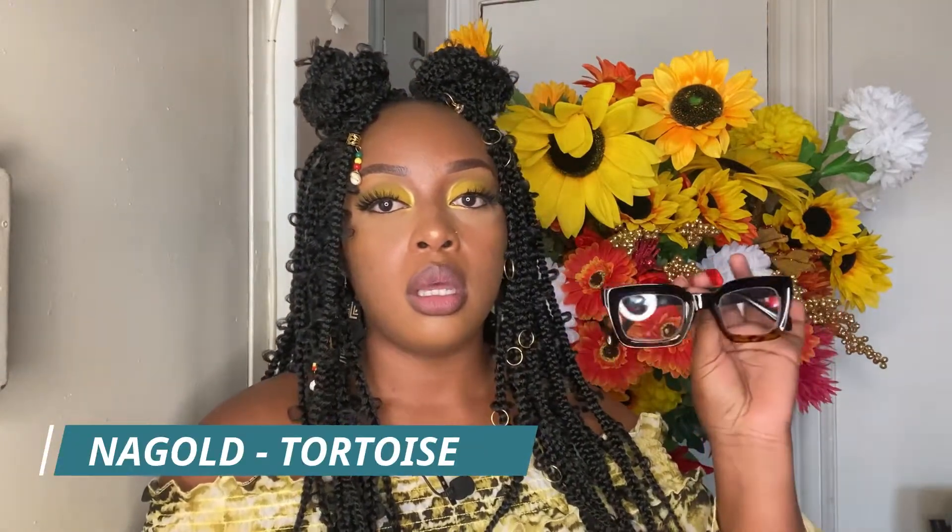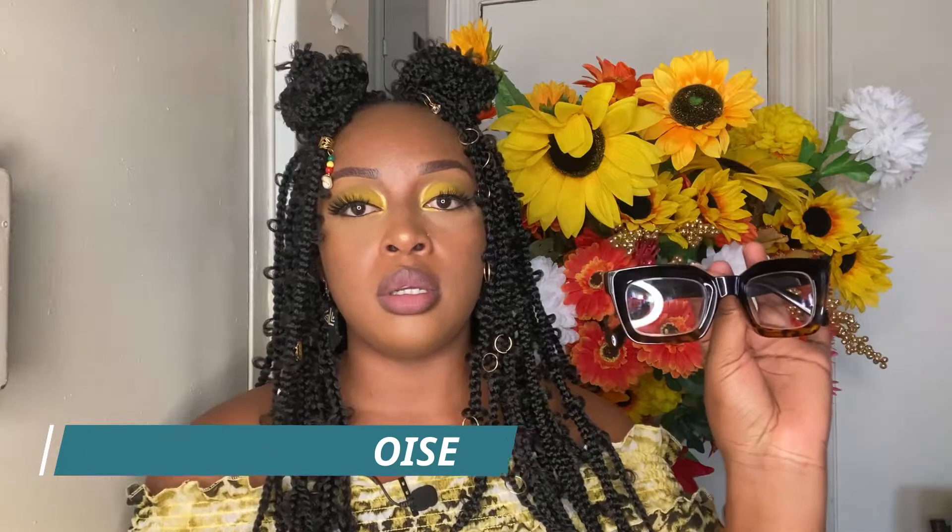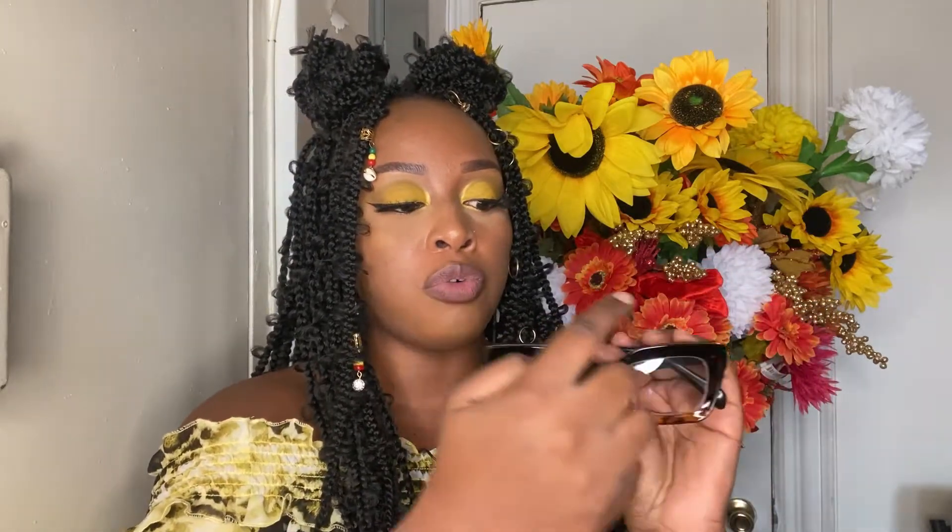Especially these glitter parts — very nice. Next up we have 'Na Gold' in the color tortoise. These are very conservative as well, very nice frames. They're not overpowering or in your face, but quite nice. There's a nice little leopard detail at the bottom and overall the glasses are black. Let's try them on — these are a lot smaller than the last two. I like these.